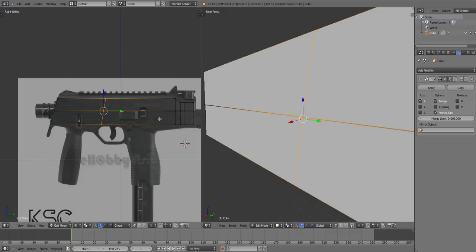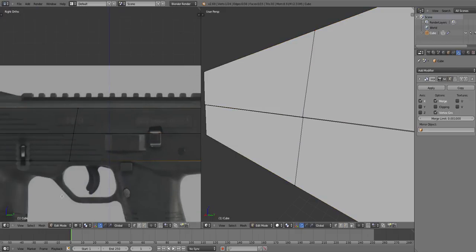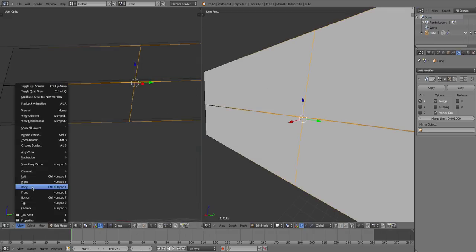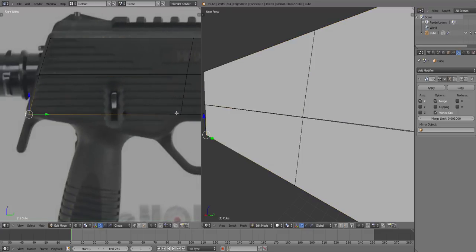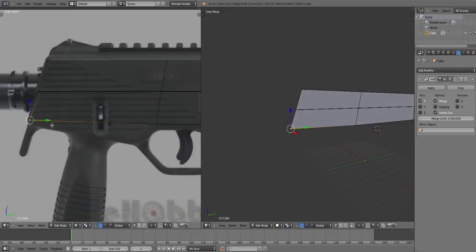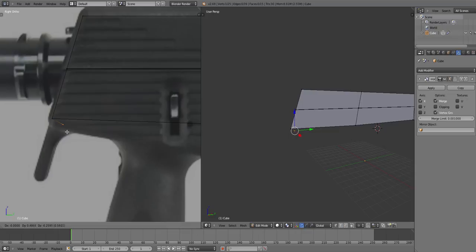That's also why we need clean topology — because if we had lines going all over the place, this edge loop wouldn't be straight. It would go down then sideways and stuff, it would look really ugly. So I'm gonna move this up a bit to kind of get that shape.